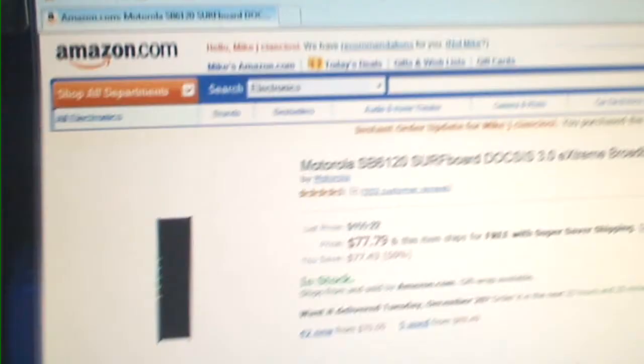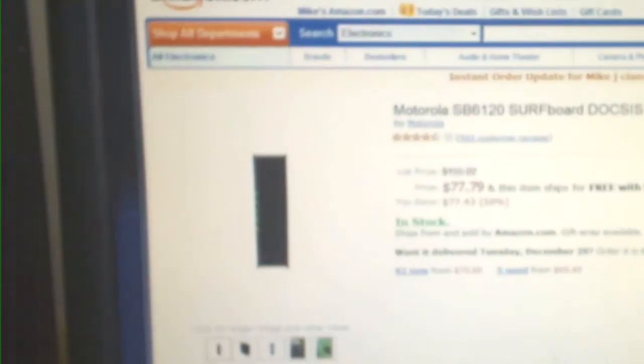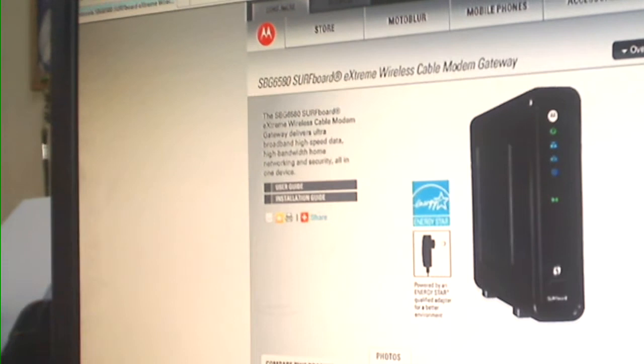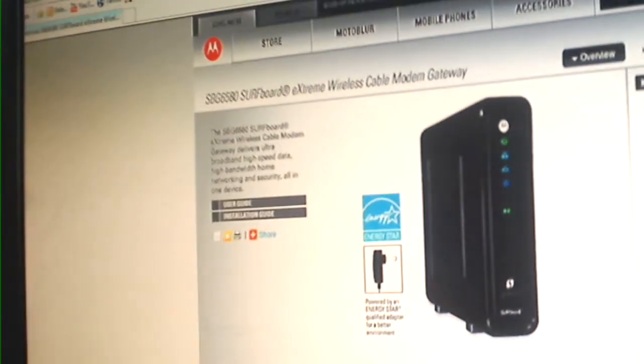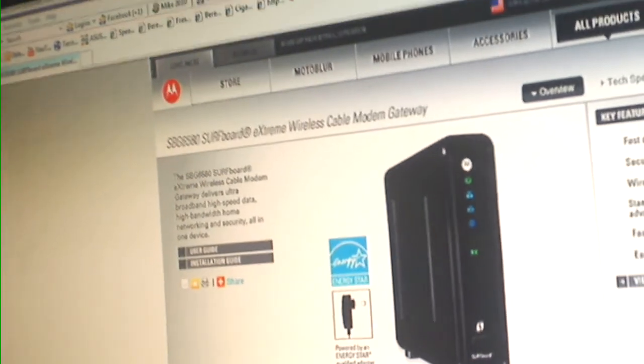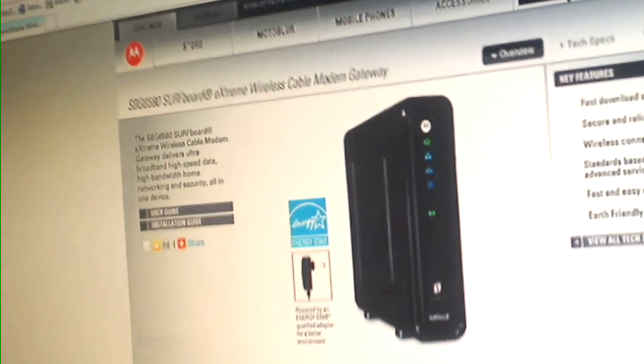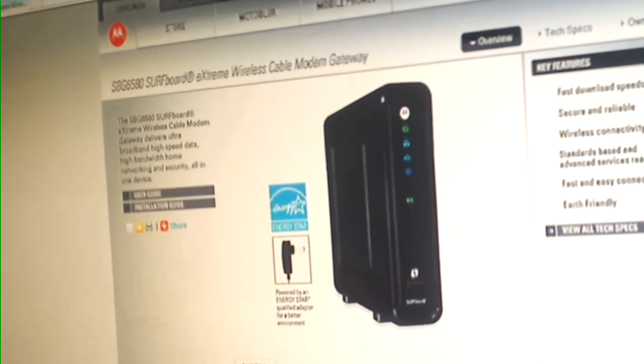If you're looking for a high-speed DOCSIS 3.0 with Wi-Fi built in, they have the Surfboard SVG6580. The 6580 runs about $139 but it has built-in Wi-Fi.